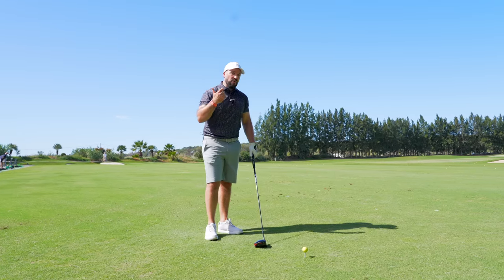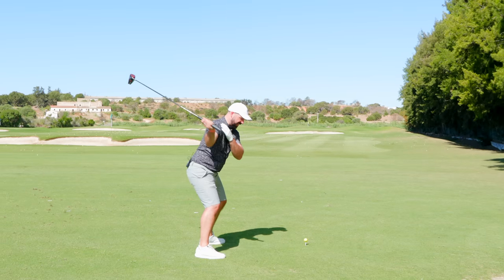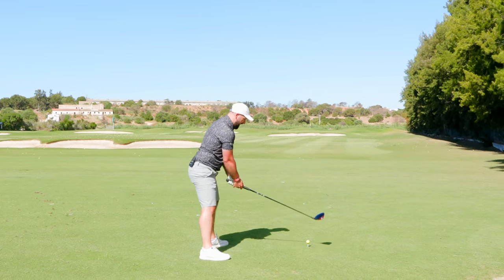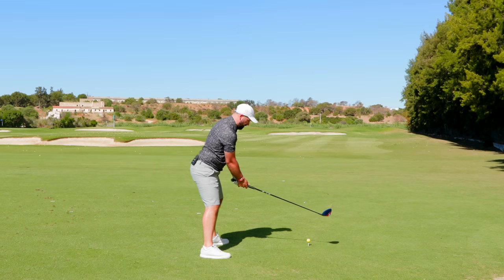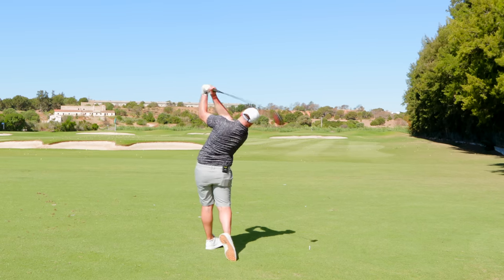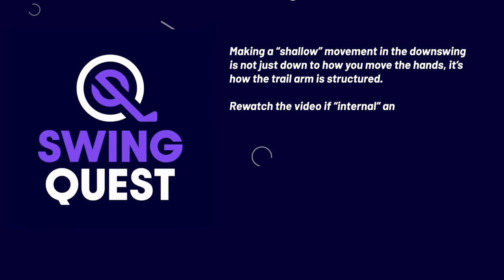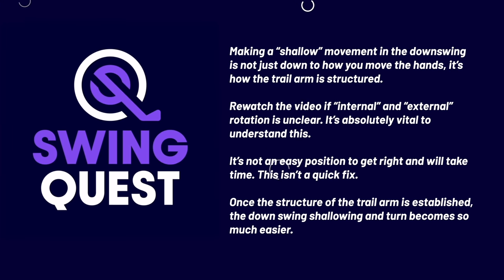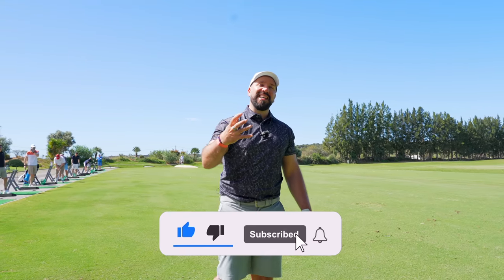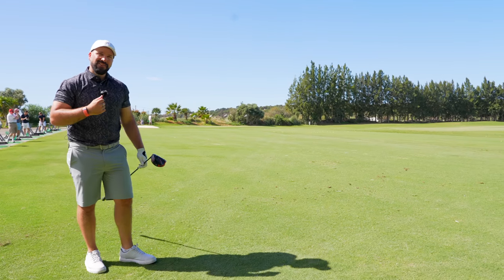This is not an overnight fix, but if you can get used to that position and those feelings at the top, it really is going to allow you to shallow the club and hit more powerful drives — especially without getting stuck behind. I hope you've enjoyed this Swing Quest video. Take a screenshot for all the information, subscribe to the channel if you haven't already, and check out these videos here to continue improving your golf.